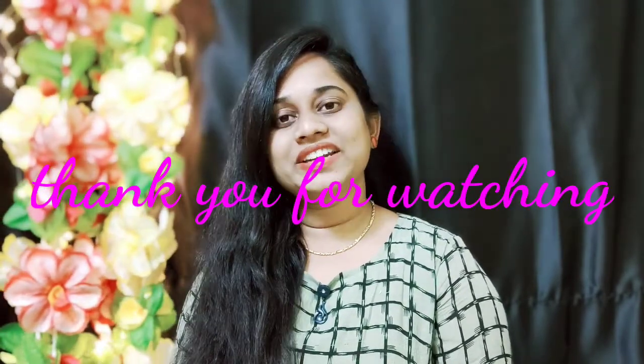I hope you enjoyed this video. Please like, share, and subscribe to my channel. See you next time — have a nice day, bye, take care!